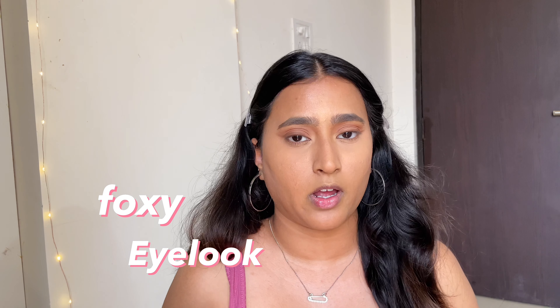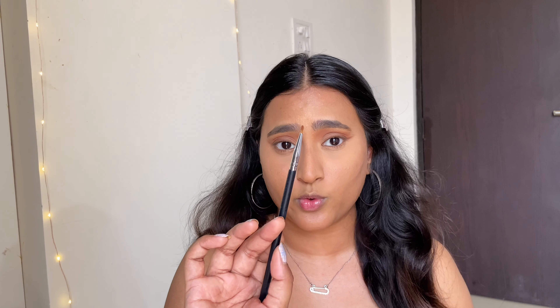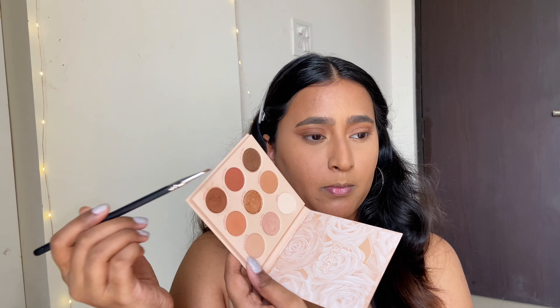She also applies the eyeliner onto the inner corner, giving a foxy eye look, so I'm going to do the same. This time I'll use a very thin brush and take the same brown shade for the inner corner.